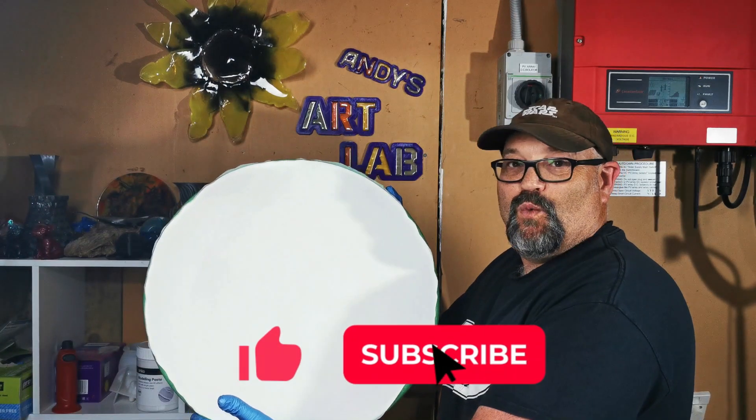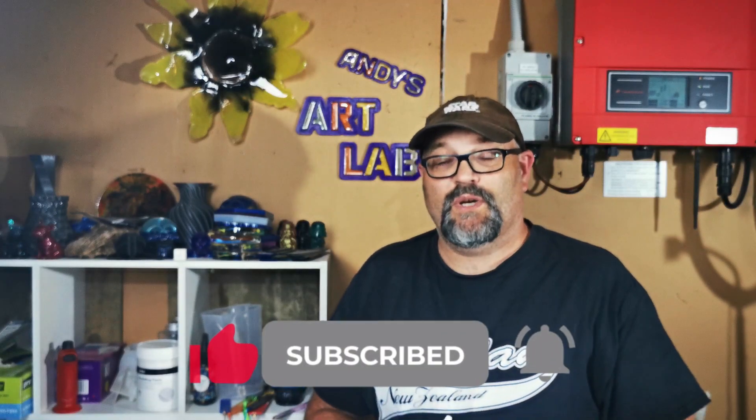Hey there and welcome to the Art Lab. Today we're going to be doing some mixed media by using some alcohol ink and a wooden MDF board. We've got this alcohol ink that we're going to put onto the board and make a pattern, then use some resin to help seal it in and make a unique art piece.